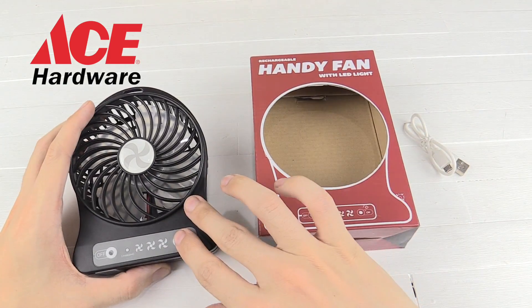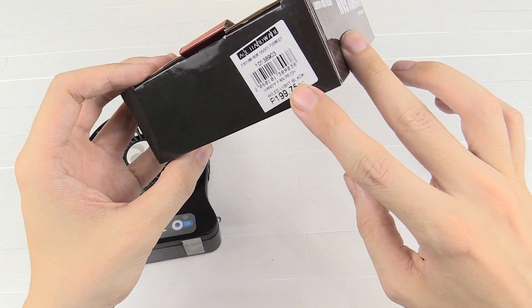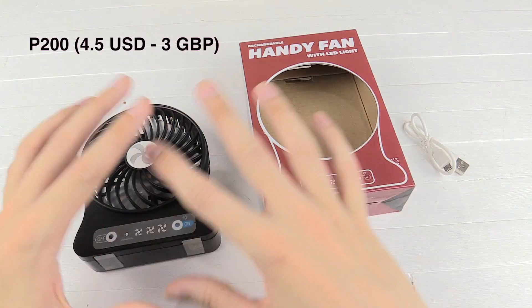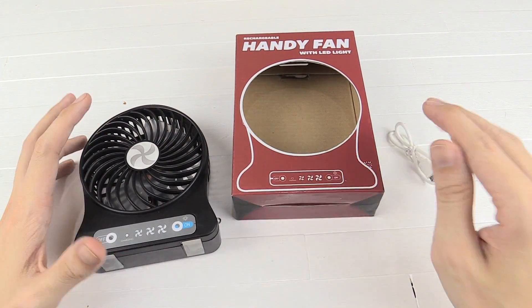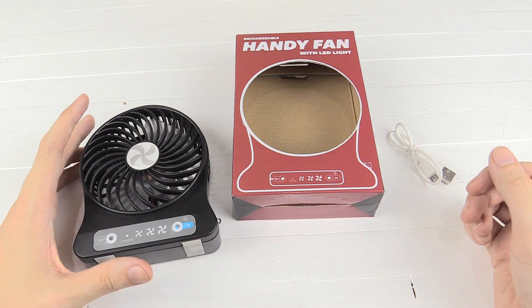Hi everyone, today I want to show you this USB fan. Now this cost me just 200 pesos. You've probably seen these all over the place. They're very generic and they're being sold by many different companies, but for 200 pesos I thought I'm gonna try it out.